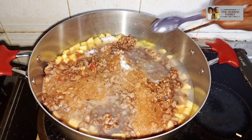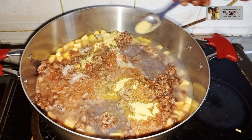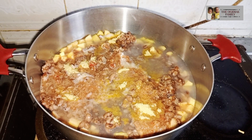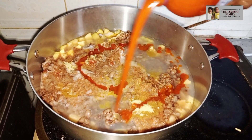Then add your salt and also add the seasoning spice. Then add your palm oil.